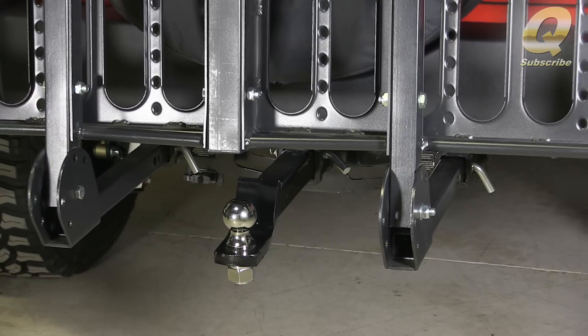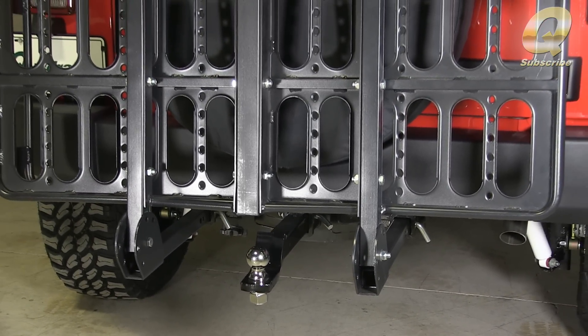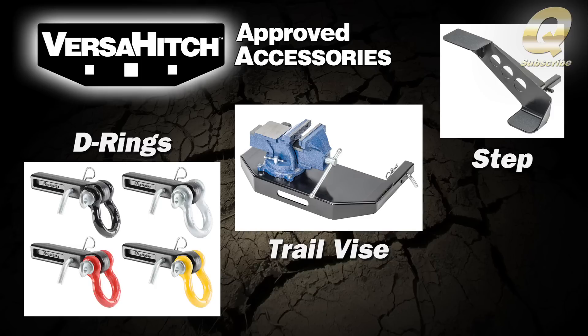With the Versa Hitch extended ball mount, you can even tow a trailer without having to remove the rack from your Jeep. There's also a trail vice mount, Versa Hitch step, and even Versa Hitch D-ring mounts.